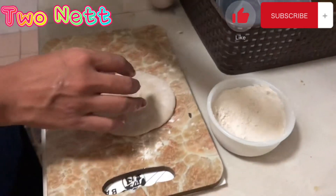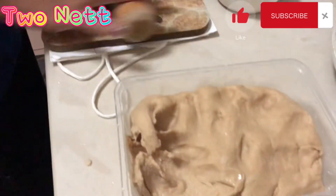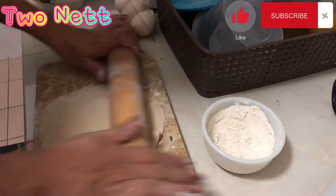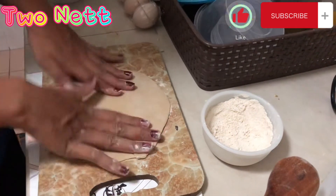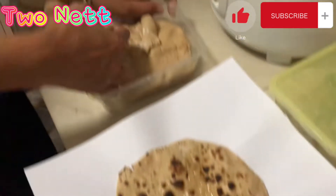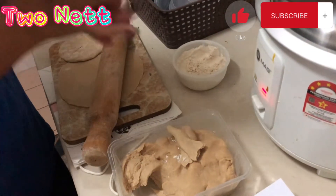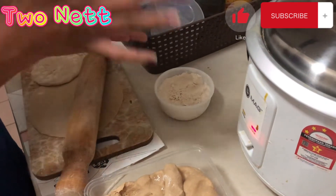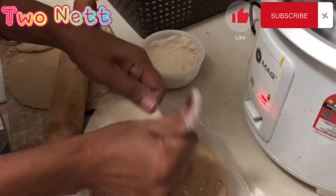Like this — very simple. This is the dough we made. And then roll the chapati — roll, roll, roll, roll. We've already made one. Very fast, do the chapati.